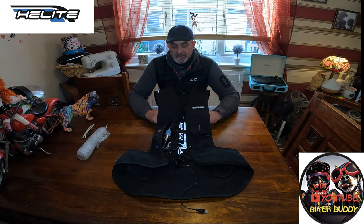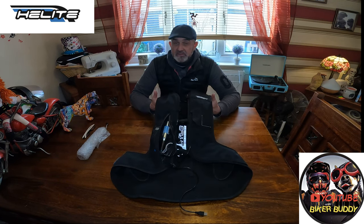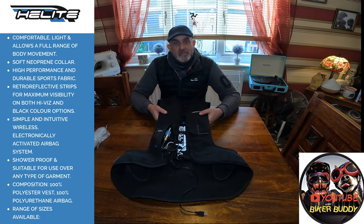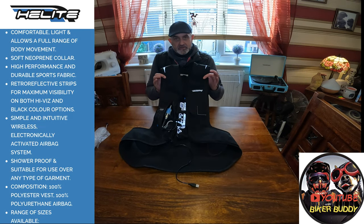Today I've got to change the bottle in this one because I crashed in it. I've now crashed in every air vest that Helite have ever made, from their standard to their turtle — both lanyard vests — and now the e-vest. Two days ago I had quite an epic highside at 50 miles an hour. The bike just said it's time for you to get off, and this jacket did its job. It inflated in such a quick time and really did save me from a lot of misery, pain, and broken bones.